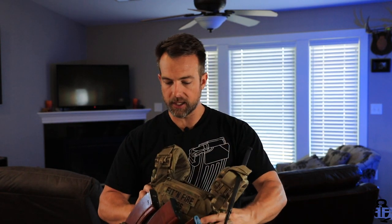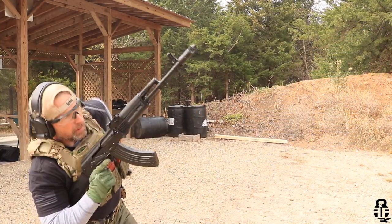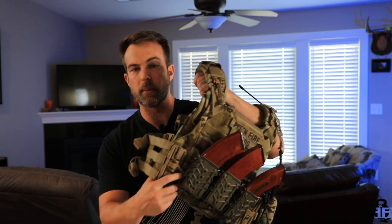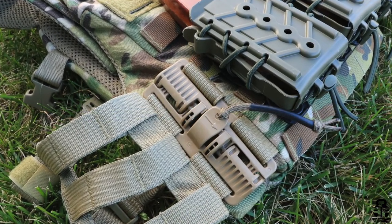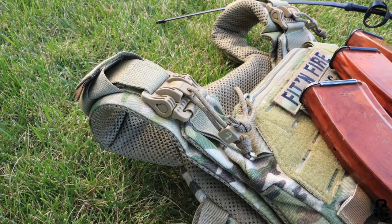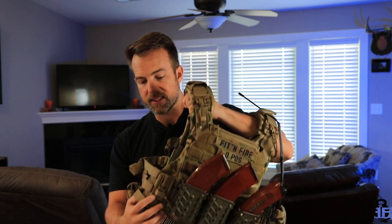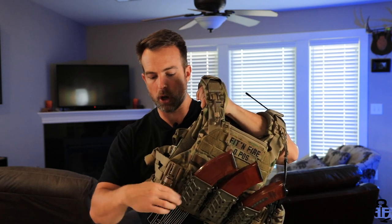This plate carrier is actually pretty remarkable. I've seen other plate carriers have some of the same features, but Agilite has taken it to the next step. The first thing we're going to talk about is their quick egress system on the cummerbund and on the shoulder pads. That's something I haven't seen with anyone else's carrier — Agilite is the first to incorporate this quick egress system into the shoulder pads. There's an attachment point that allows you to pull on a drawstring to quickly detach your cummerbund and shoulder pad.